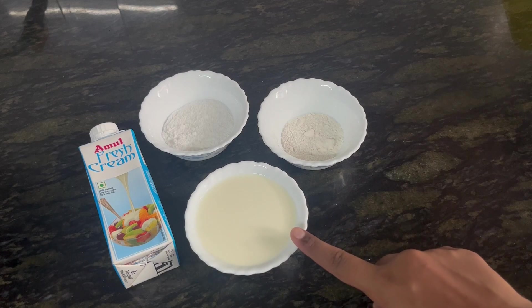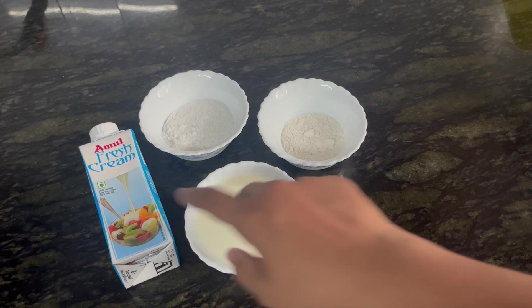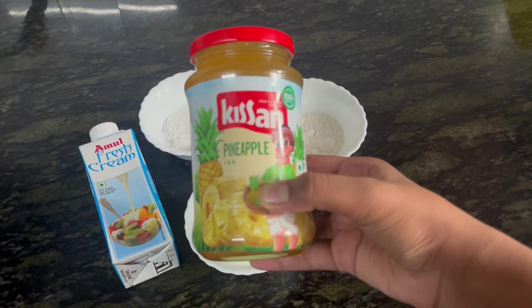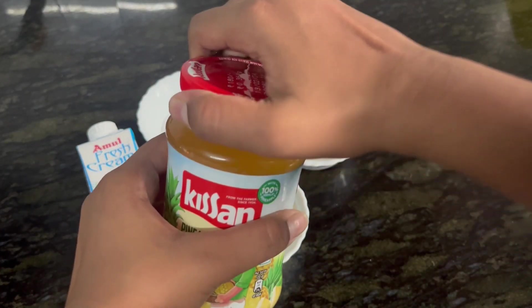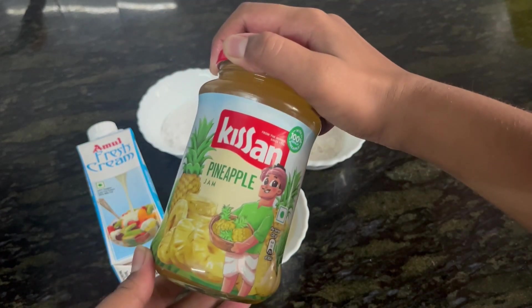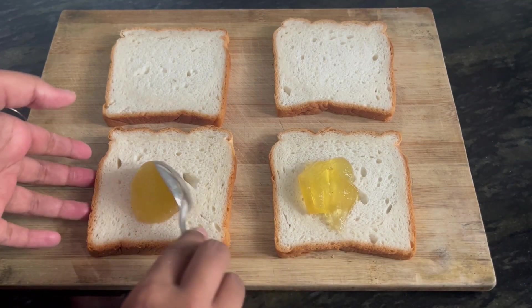One tablespoon maida, two tablespoons of powdered sugar, two tablespoons of fresh cream, and the most main ingredient — pineapple jam. For this recipe you can substitute this pineapple jam with any kind of jam you like. You can also use chocolate spread, peanut butter, or anything, but here I'm going to use pineapple jam.